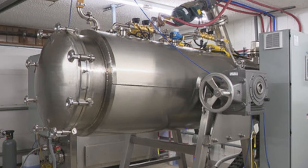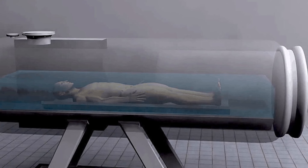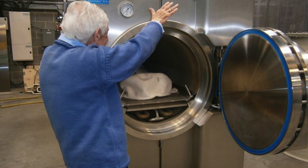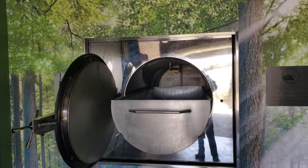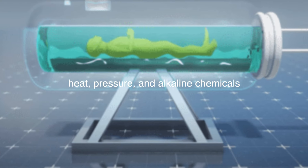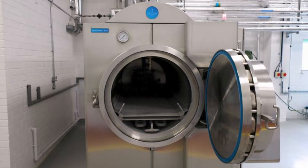Alkaline hydrolysis is also noteworthy for its potential to change the way we think about the body after death. In many ways, the process mirrors natural decomposition, which occurs when a body is buried in the earth. However, while natural decomposition can take years to complete, alkaline hydrolysis achieves a similar outcome in just a few hours. This accelerated decomposition process is made possible by the controlled environment within the resomator, where the combination of heat, pressure, and alkaline chemicals creates optimal conditions for the breakdown of tissues, resulting in a process that is both efficient and respectful of the natural cycle of life and death.